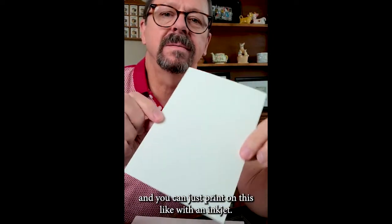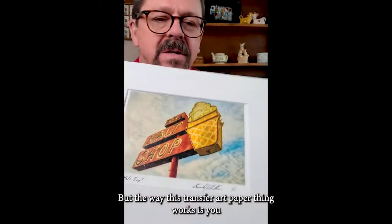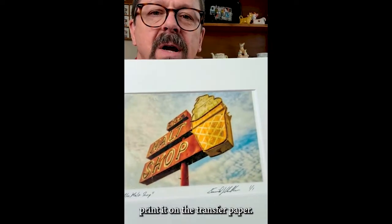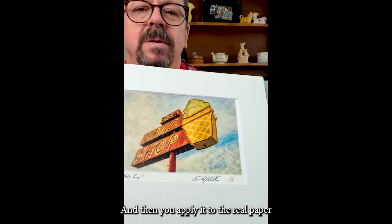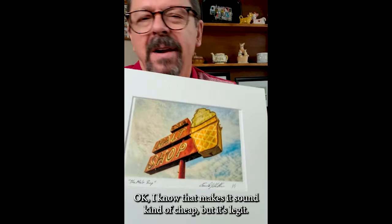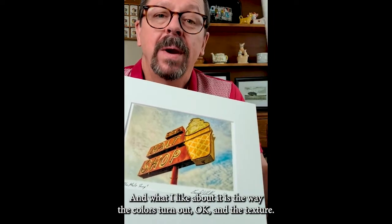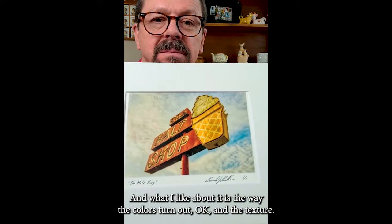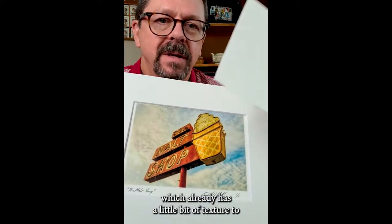You can't just print on this with an inkjet. The way the transfer art paper thing works is you print it on the transfer paper — it's kind of like a film. And then you apply it to the real paper with an iron, kind of like an iron-on. I know that maybe makes it sound kind of cheap, but it's legit, it's a real thing. What I like about it is the way the colors turn out and the texture. When you iron it onto the fine art paper, which already has a little bit of texture to it, you get even more texture.